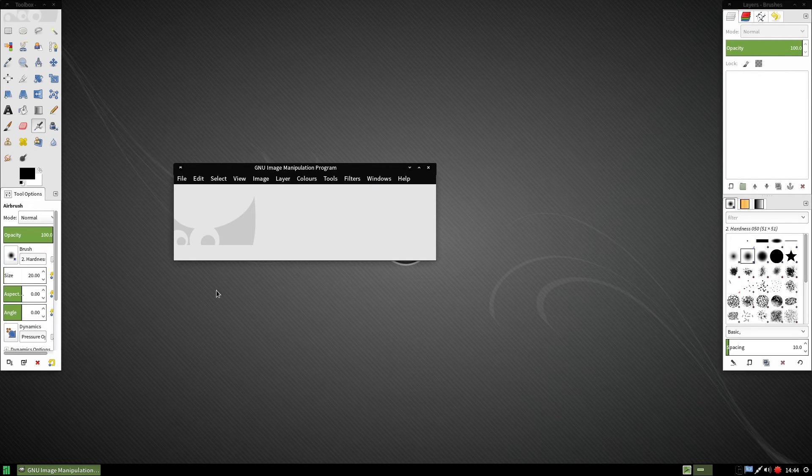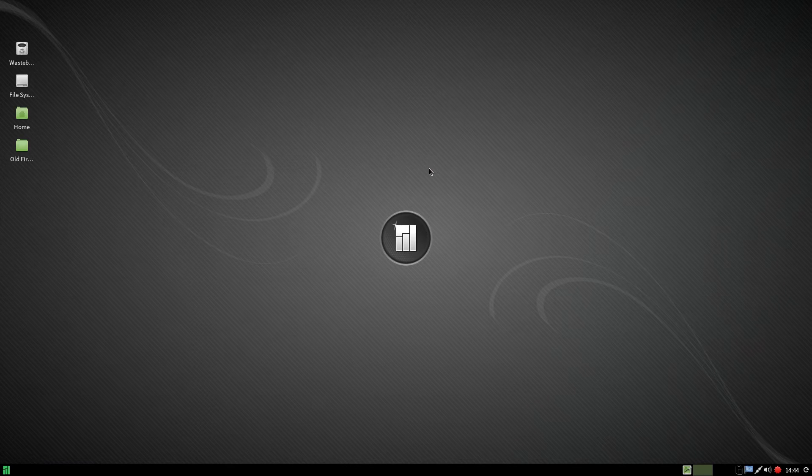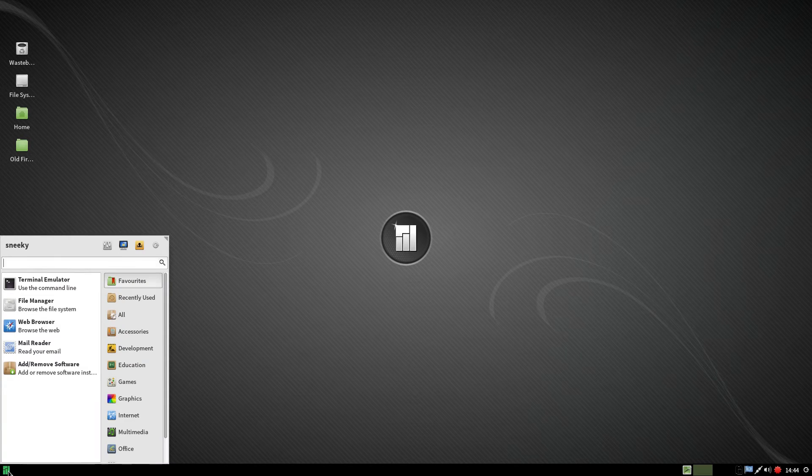And there we are — GIMP got there in the end. It's not bad. Obviously next time you start it up it will be a little bit quicker, if you know what I mean.